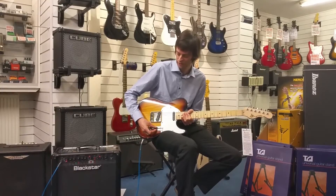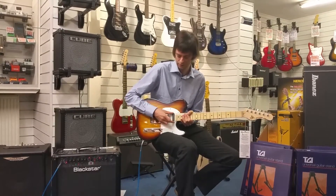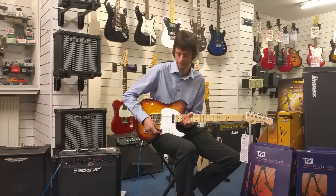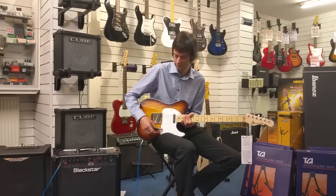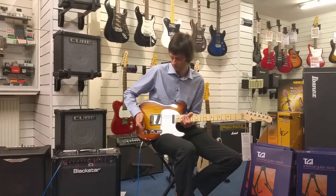When we're in that position we've got the bridge pickup on; there's also the neck pickup position, the middle position which gives us both pickups, and then simple controls: one single volume control and one single tone control.